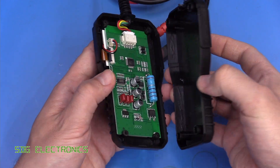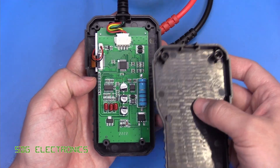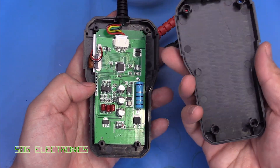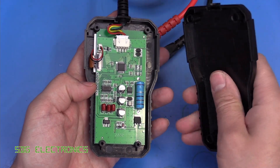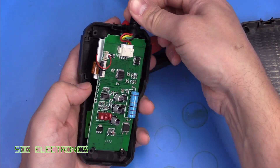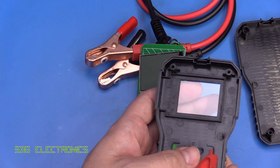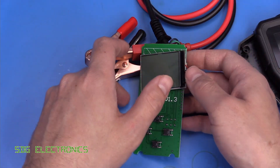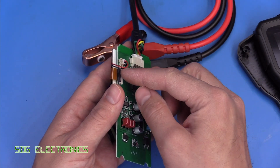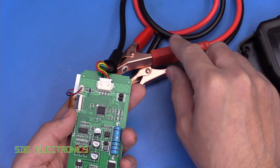Let's take it apart and have a look inside. The PCB is held in just by the action of clamping the two sides together, with four screws at the back, and the case is fairly robust — it would certainly survive a domestic environment but it's probably not designed for professional use. We've got rubber buttons pressing actual tactile switches on the PCB, an LCD connected with a flat flex connector, a lead for the backlight, and wires going off to the battery clamps.